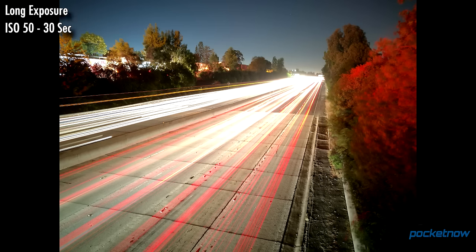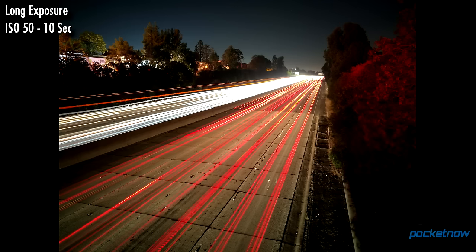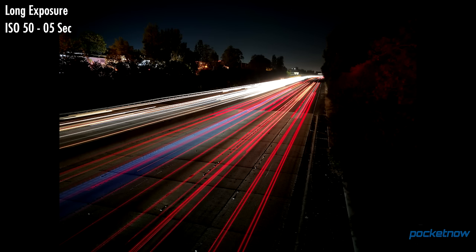Playing with some long exposures and securing the P9 to a tripod, this is one of the best performers we've used. You have the option to shoot up to a 30-second exposure, and output is absolutely stunning — dialing in the right settings for a streaking taillight shot.